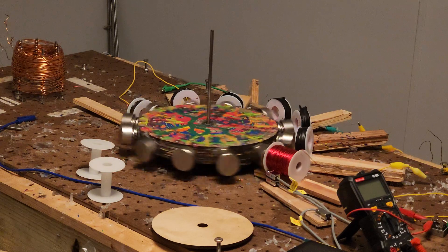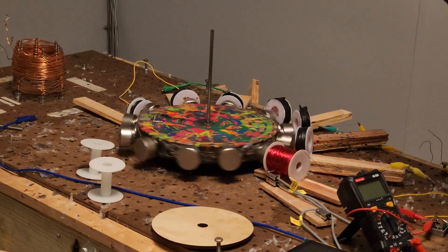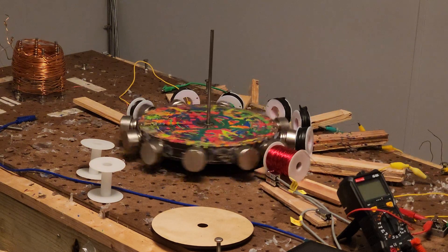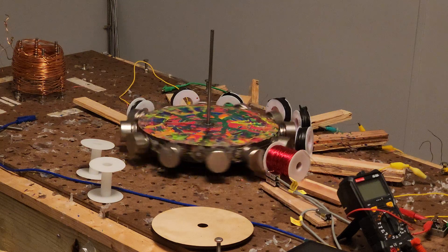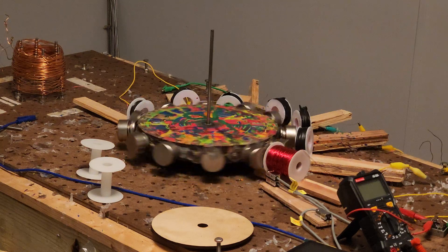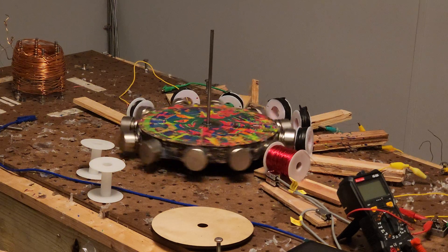You know how I know that this is still working? I can hear the reed switch ticking as the magnets pass. So energy is being — even if there's no energy there, it's opening and closing the circuit.